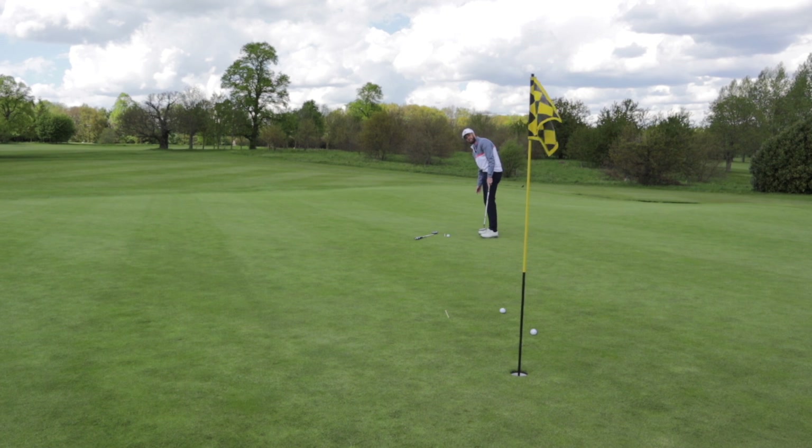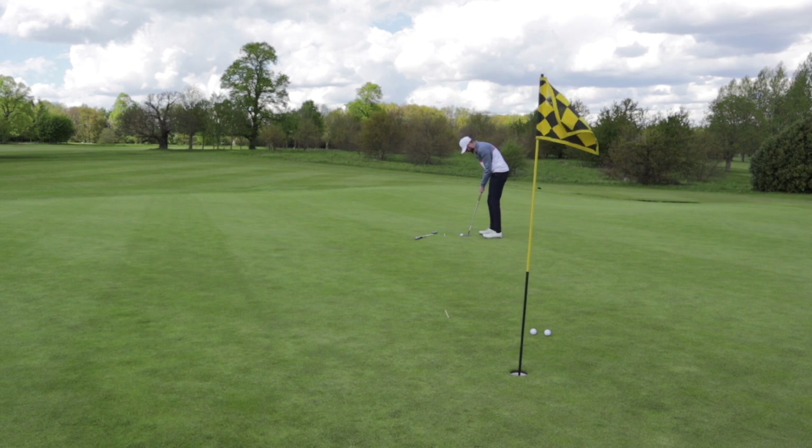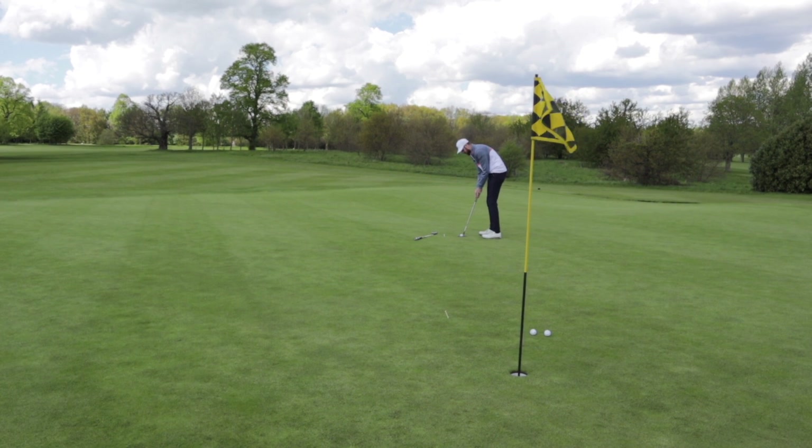I've done it again — left it short again. As far as club face control goes, absolutely fantastic. But adapting to having a longer stroke is going to take a bit of time for me, I think.